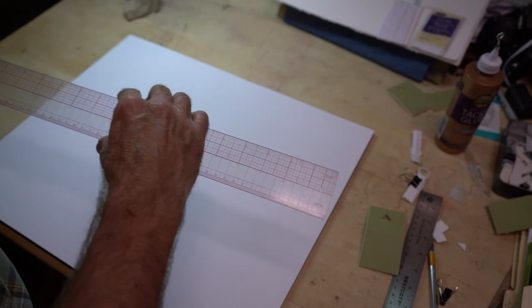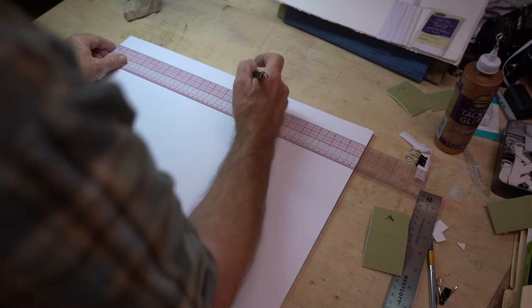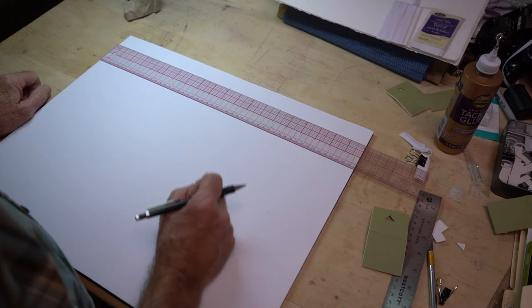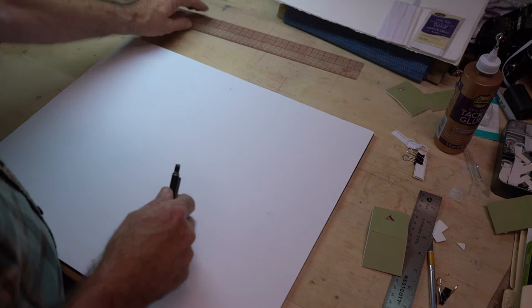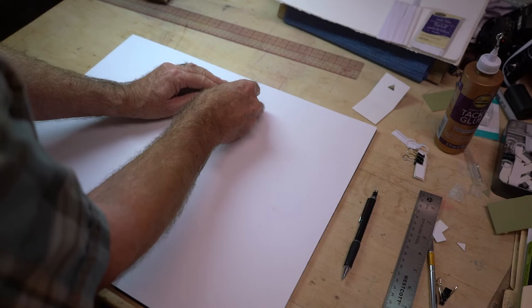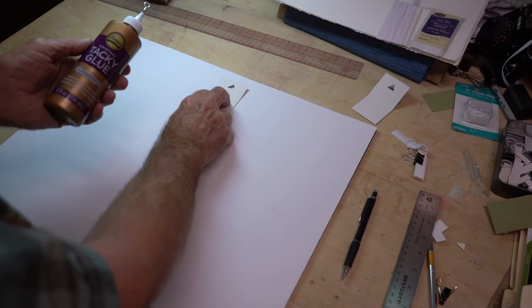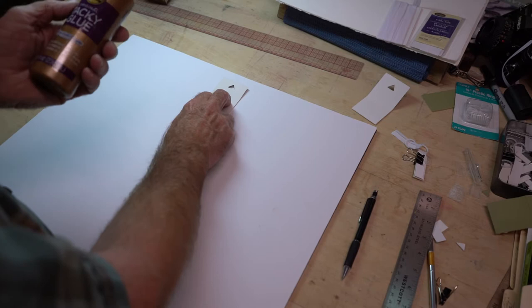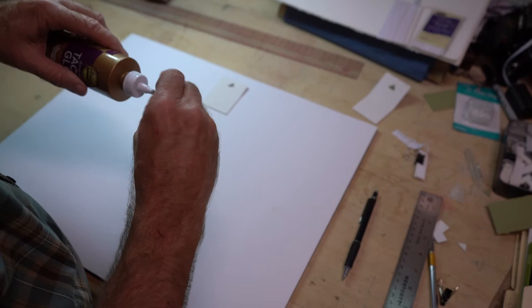We're going to turn this over. It says 16 by 20, so this is 20 inches — we're going to mark 10 inches. It is very important that that mark be exactly in the center from side to side; if it's off a quarter of an inch it's not going to hang straight on the wall. Now I've got a location for this. I'm going to put glue on it and line it up. This is just tacky glue — you can use Elmer's glue, but you'll need to let it sit with a weight a bit longer since Elmer's doesn't have as quick a tack.